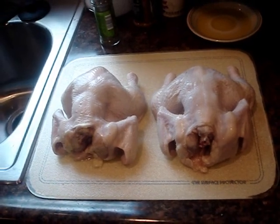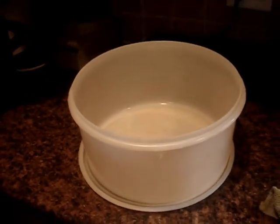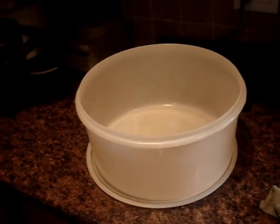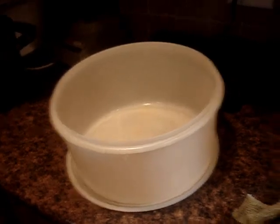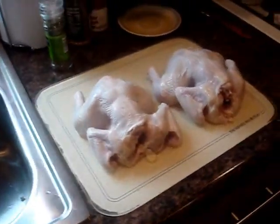Last night, after I let the birds thaw, I submerged them in this Tupperware container here filled with water along with some kosher salt and vinegar, and I brined the birds overnight. Just about 20 minutes ago, I took them out of the water, rinsed them off in the sink, and let them dry on this cutting board here.